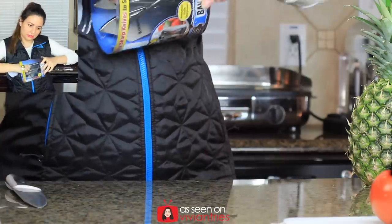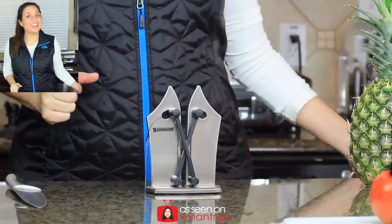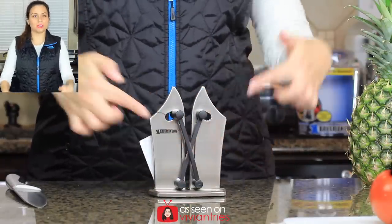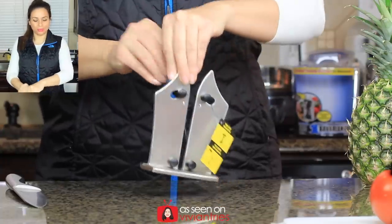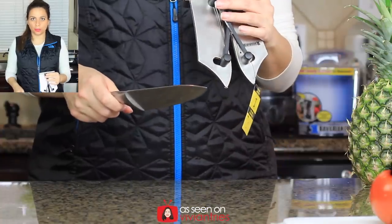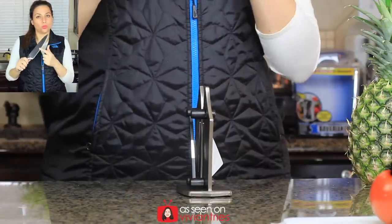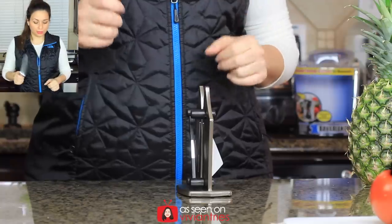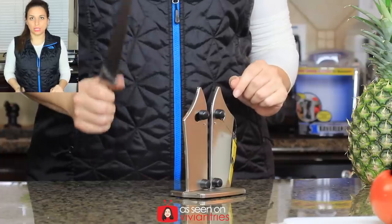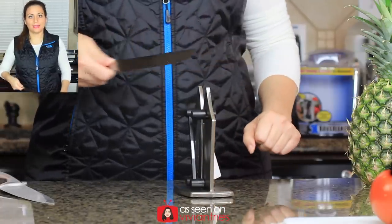It feels really nice. It has a little tag here letting you know that these two little arms should be facing you, so I'm going to turn it around. Underneath there are also more instructions. If you want a coarse sharpening, sharpen like this upward. If your blade only has one edge, sharpen kind of sideways. If you want a fine sharpening, pull it down towards you. For bread knives, you'll also want to sharpen it sideways.